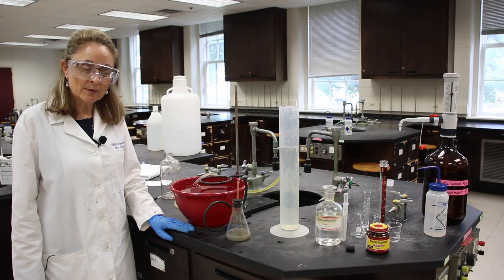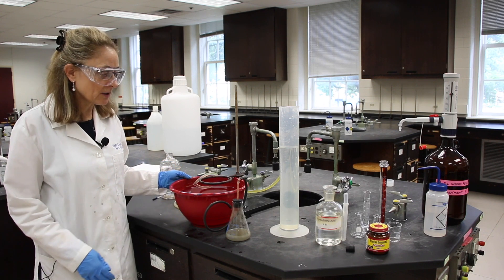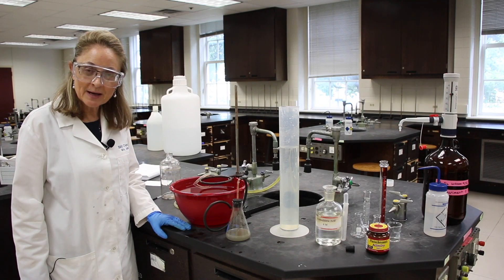Now that we're done with the experiment, we need to clean up. Everything can go to waste here, and put all the equipment in the center so that it's ready for the next group. Thank you for being my lab partner.